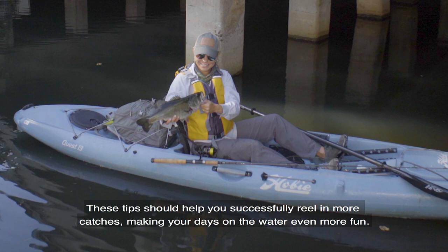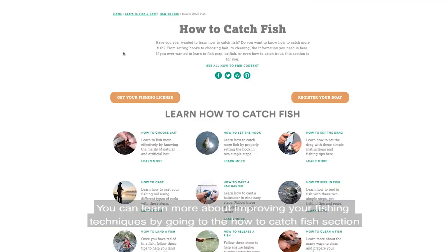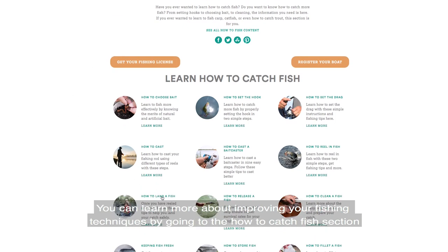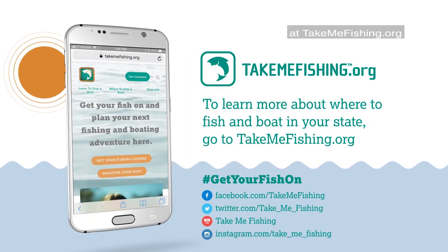These tips should help you successfully reel in more catches, making your days on the water even more fun. You can learn more about improving your fishing techniques by going to the How to Catch Fish section at TakeMeFishing.org.